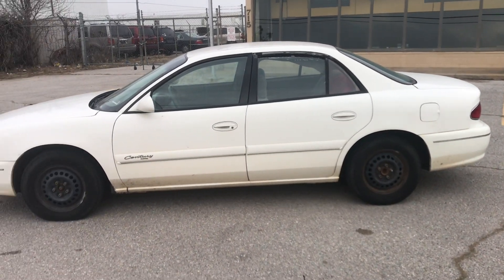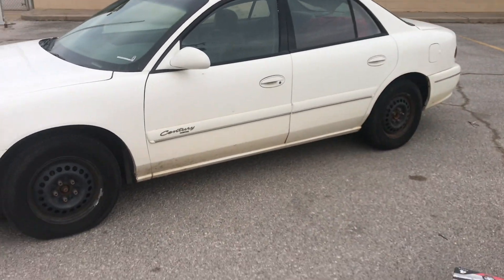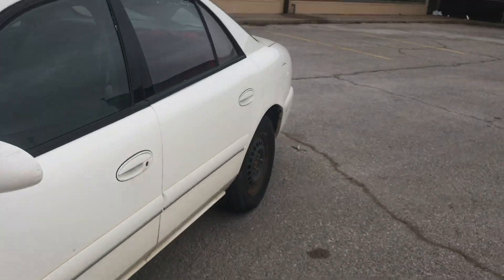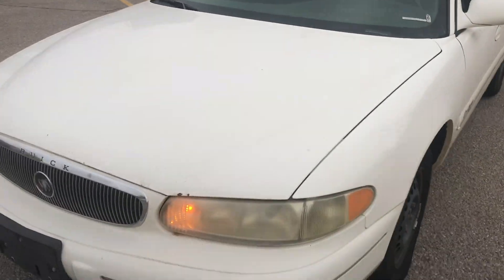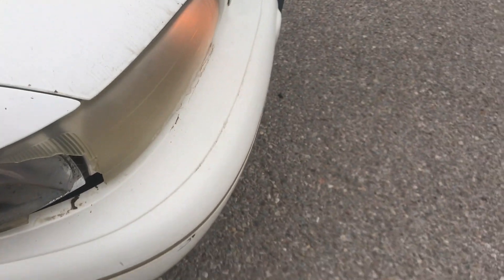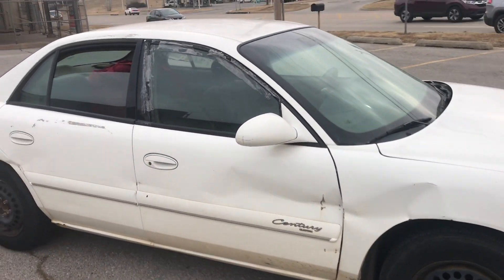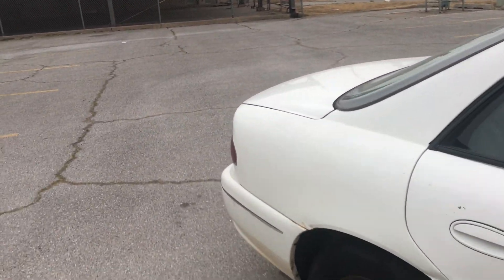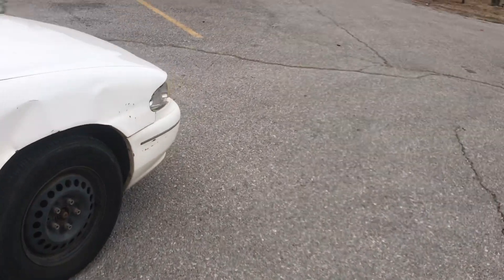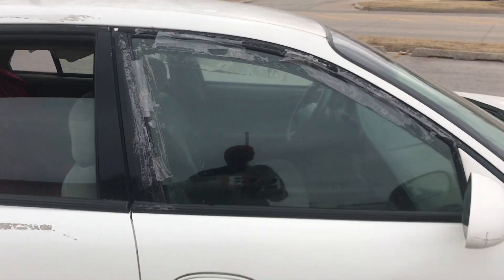Look at that, y'all see this ugly little Buick — it looks a little ugly right now. This is the good side though, tires are in good shape. Tire's a little low but we'll air that up. Y'all hear it? Sounding good, quiet. Got a little damage here — the window's rolled down just so I don't lock myself out. Somebody took the time to put tires on this thing.